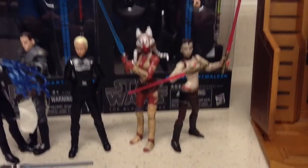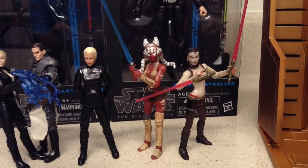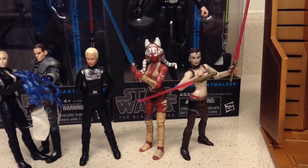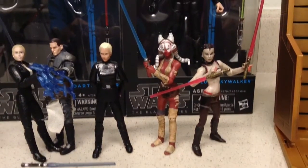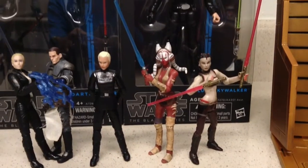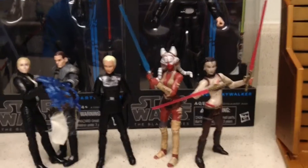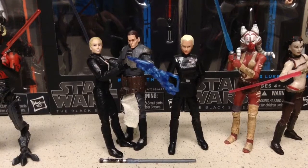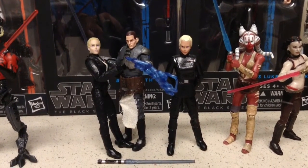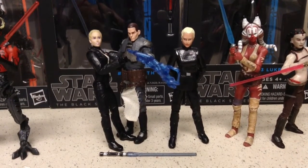For Star Wars, at that same store I was able to get the 30th Anniversary Maris Brood figure. I have her carded but I wanted her loose, so now I have her loose, along with her Master Shaak Ti, part of the Legacy Collection line. I was able to get her loose and complete, so I'm really happy with that. Next I have the 30th Anniversary Juno Eclipse — I think she's missing her hat, but it's no big deal. I didn't have the character so I got her.